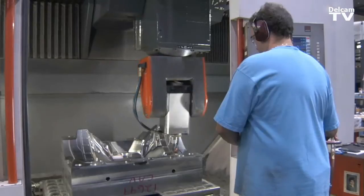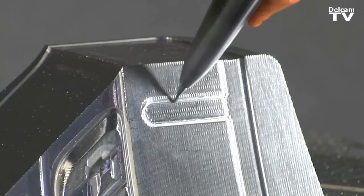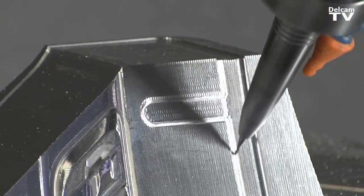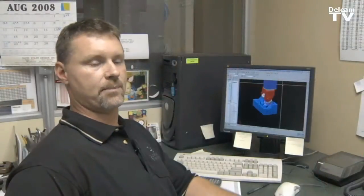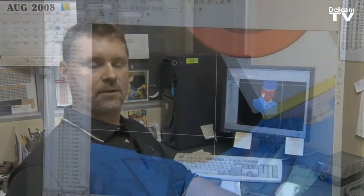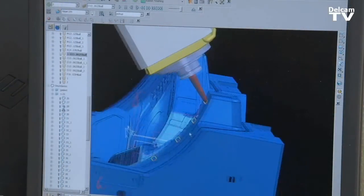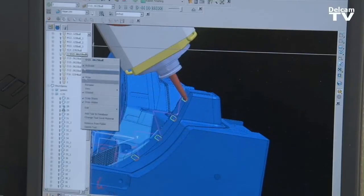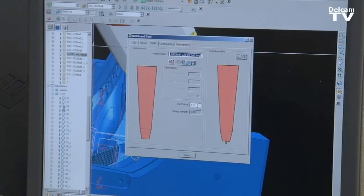We can work with basically any file type and have no problem with files from customers or from our engineering. It's a partnership — a good partnership. If you have a problem, they don't go away; they resolve it. Another great thing about PowerMill is they're always coming out with new releases that have better enhancements, always right on the cusp of technology. That's what we love about PowerMill and Chicago Mold.